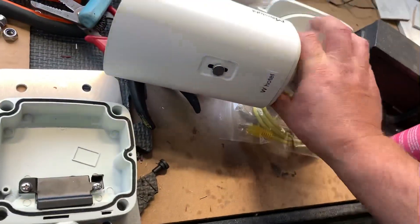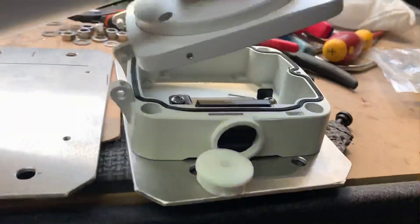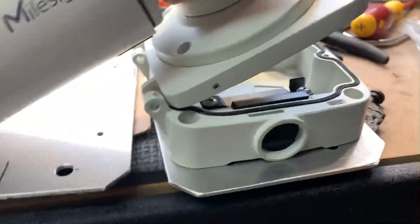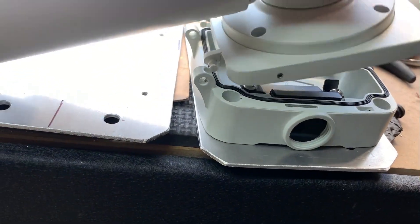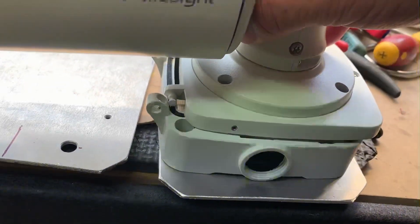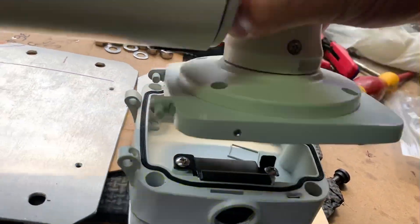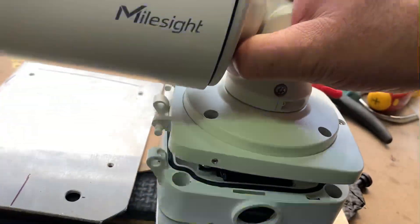You can see that these slots here go down into that, and then it sits down in there. You just want to get that length right so it just hinges up, plugs in, and goes down flat.